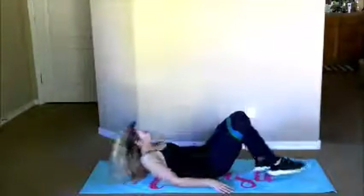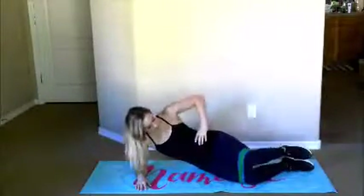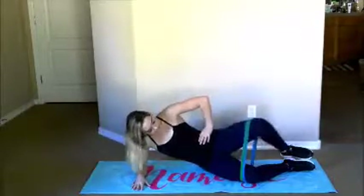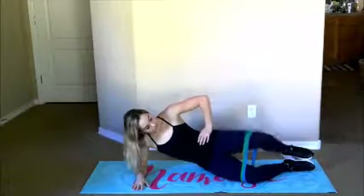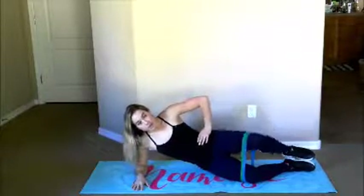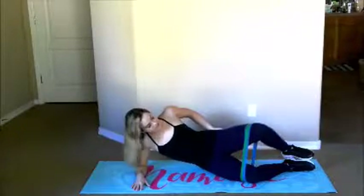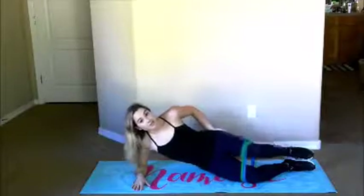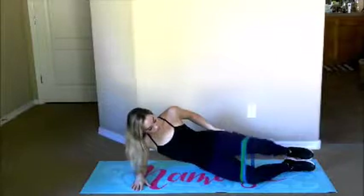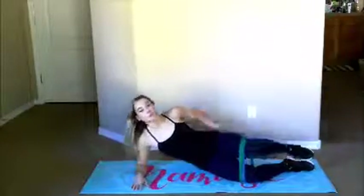Don't take those bands off yet — we've got ten more clams each side. Laying down here. This is called a clam because it's like, hello, here's the pearl, and goodbye — open and close. Keeping my feet stacked over one another — remember, they're not lifting. Our glutes should be so fired up, you guys. Seriously, this is burning — but you know what, you can do it so stay with me. Three, two, last one. Nice job — flip over.